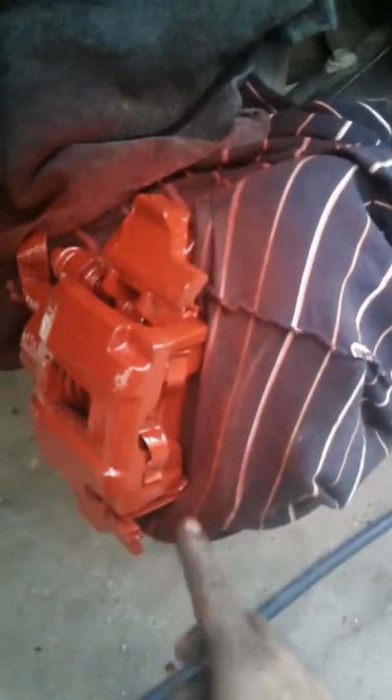This is the right back side — I already cleaned everything up. You can see how I covered the caliper and put the red on it down there. You're only going to paint that caliper and it looks nice and easy. We're going to do the same thing with all four tires.